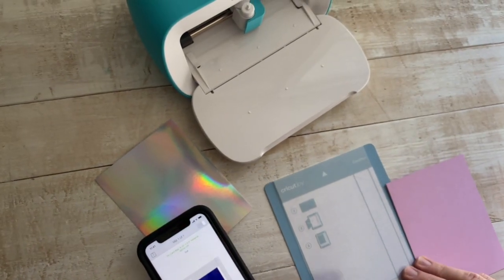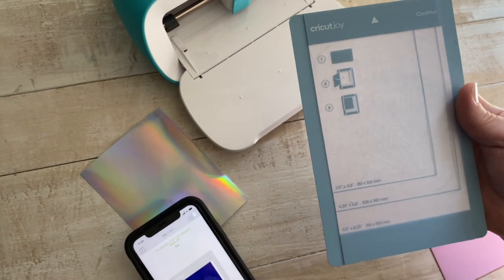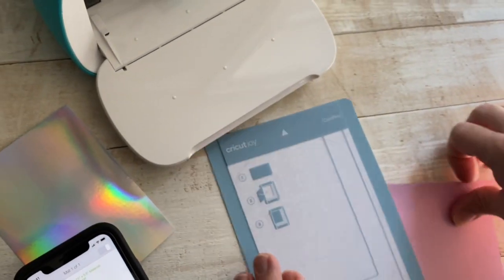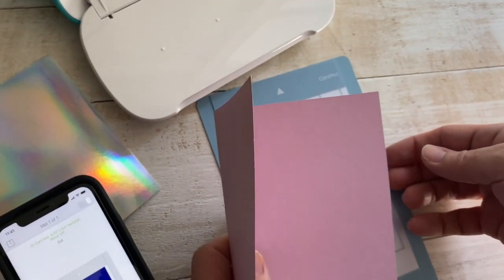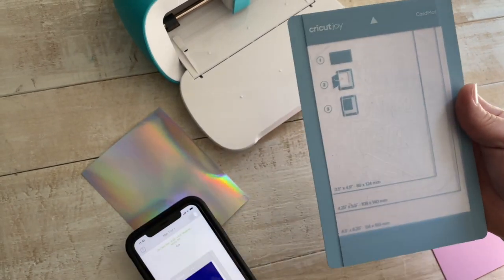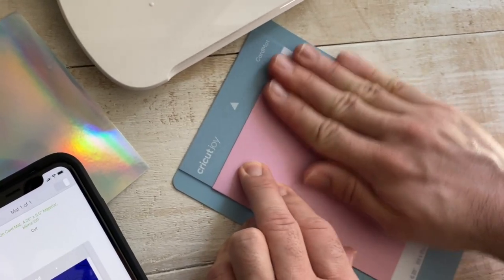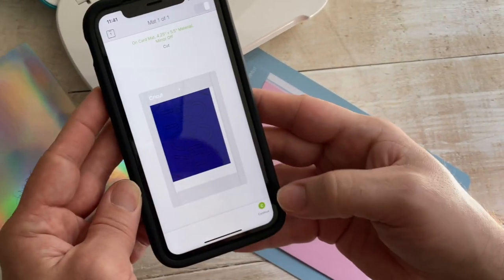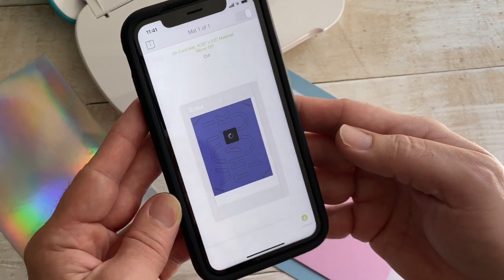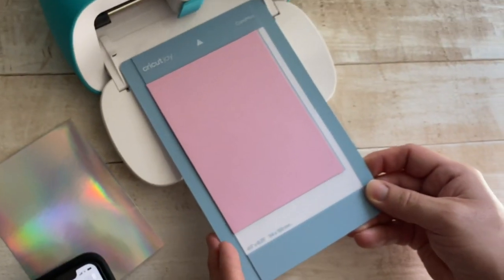It really is so much easier to use than the Maker. It is different than the Maker but it just is a quicker process. Cricut has an exclusive card mat that goes with the Cricut Joy which makes it super easy. You get your card mat — it has two layers here. You slide in your card like so, and you want to make sure — I showed I pulled it off — but there's a protective film on here.